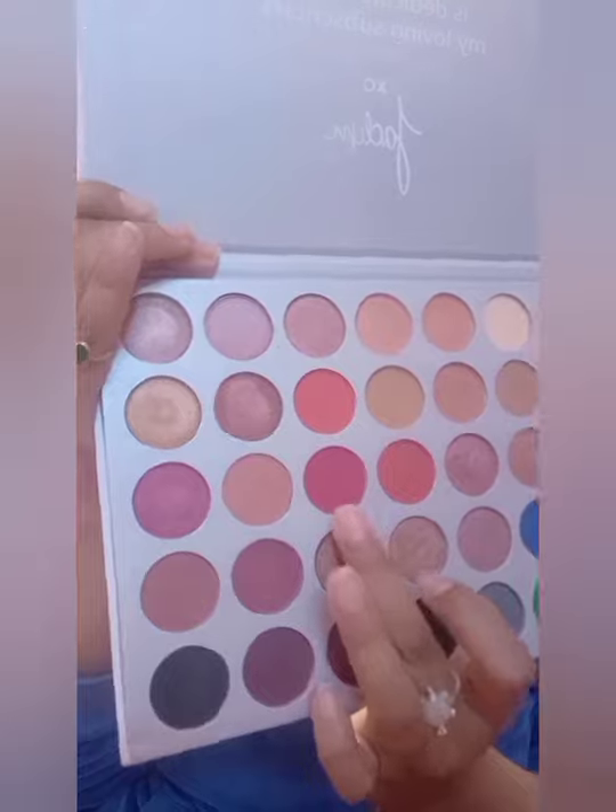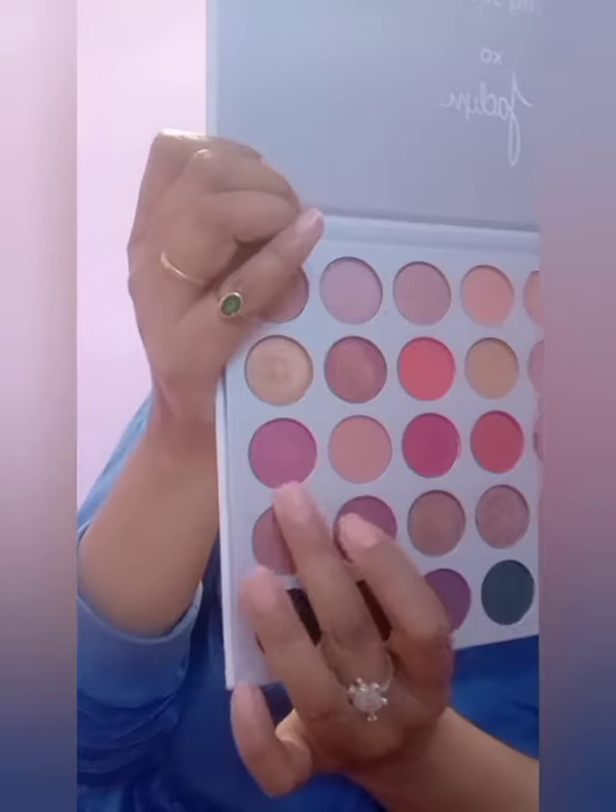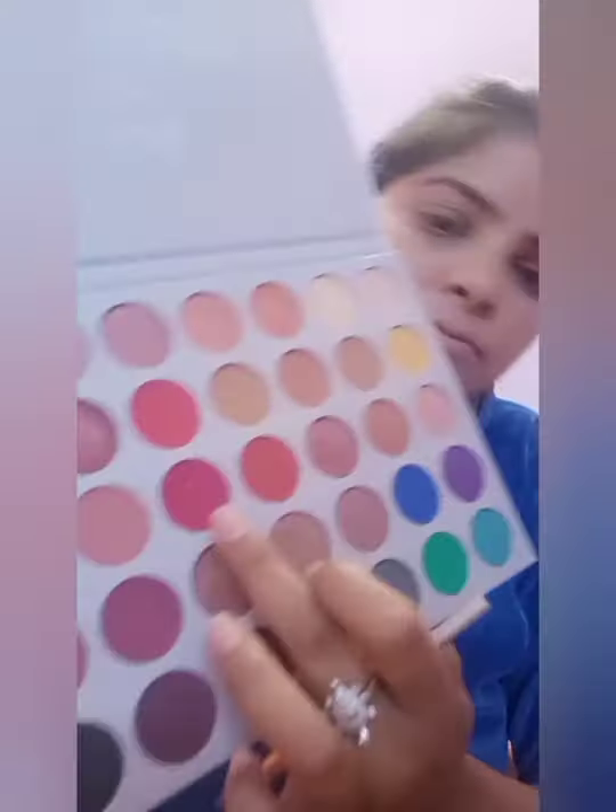I will blend it around for my eye shadow. Now I have a very nice shade of magenta and I have a shimmery shade for my eyelid, so it gives a very glam look.